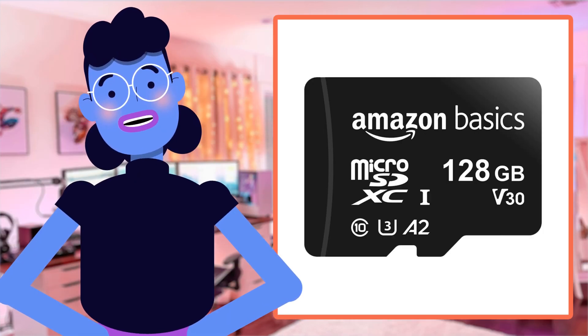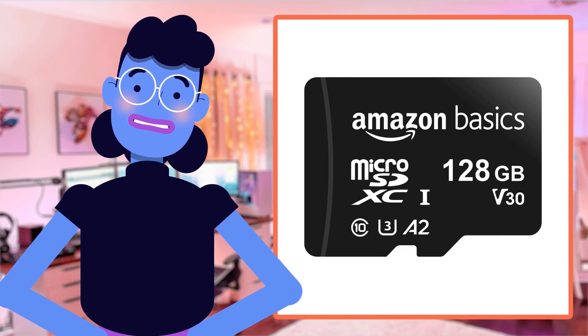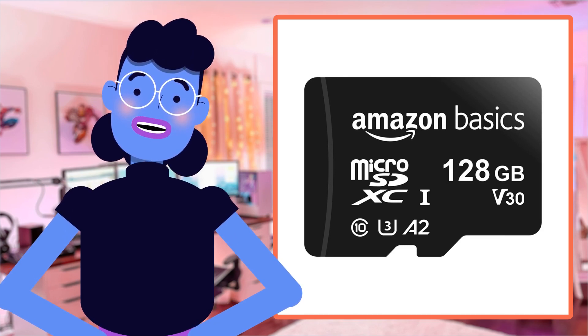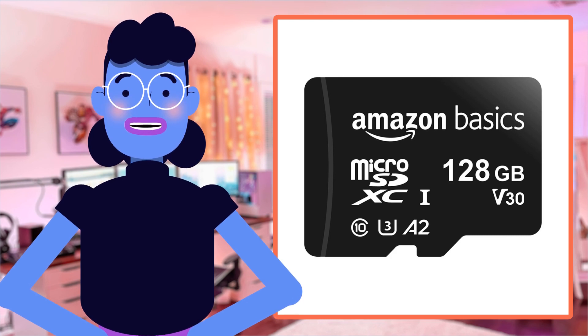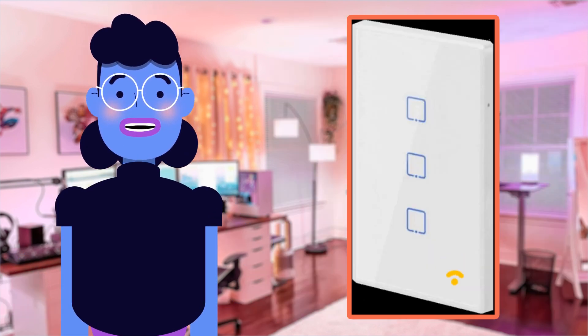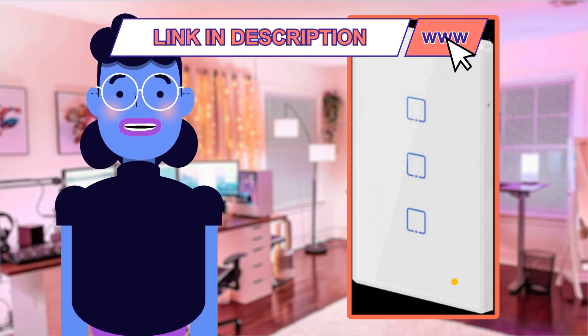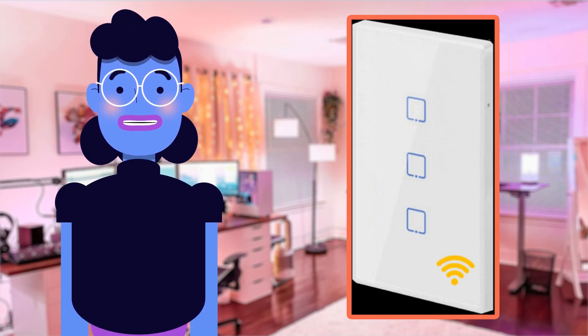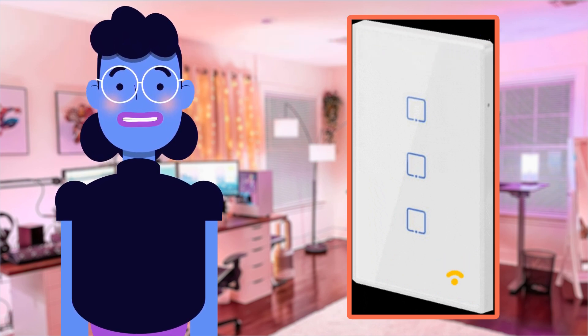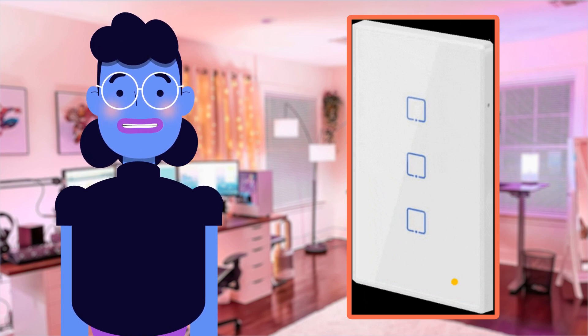Well folks, that's the Amazon Basics microSDXC memory card for you — impressive storage capacity backed with A2 and U3 rating speeds, coupled with a super fast read speed of 100 megabytes per second. This tiny product proves to be an excellent solution not just for professional photographers and videographers who need additional space on the job, but also offers great adaptability and device compatibility, making it convenient even for storing regular educational or entertainment media.